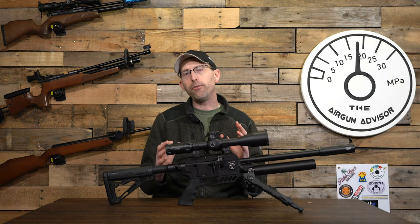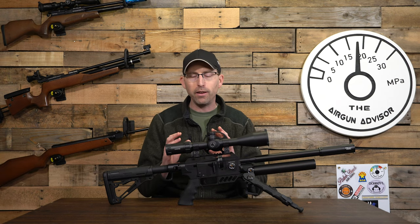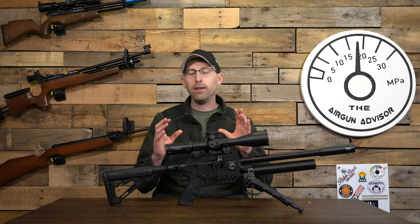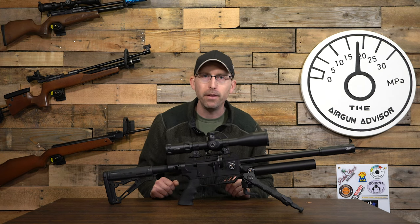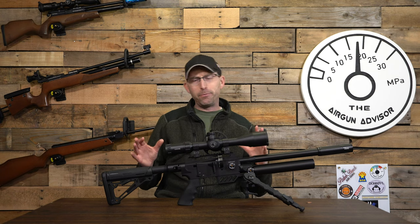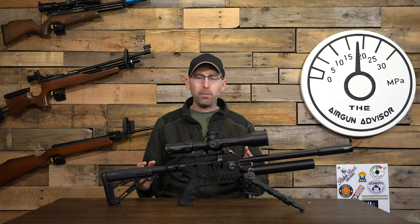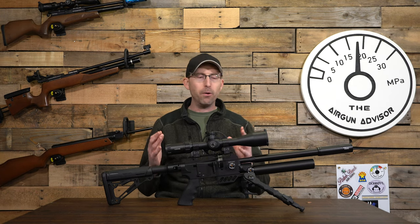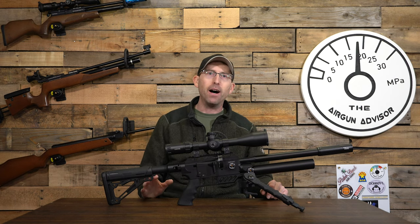You're going to get different results based on hammer spring, port configuration, and so forth. If you're going to tune this gun, try a lot of different things and take your time — it's not a five-minute process. At this point I've gone through about one and a half to two tins of pellets, and I really feel the regulator is still breaking in. With that break-in period you'll find more consistency over time, but really this is a great gun right out of the box.